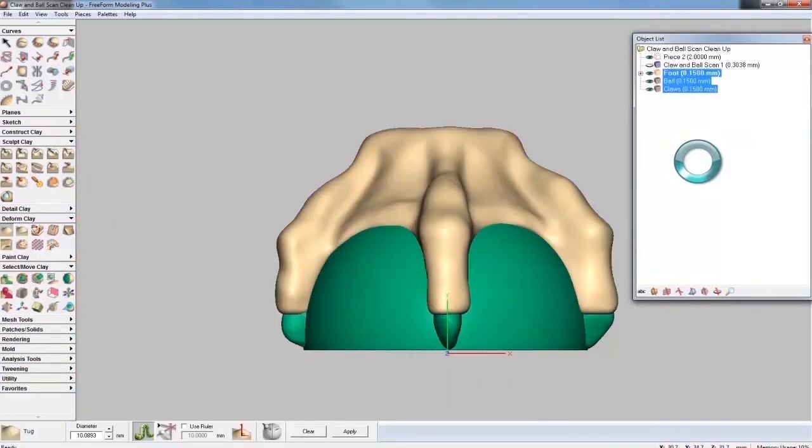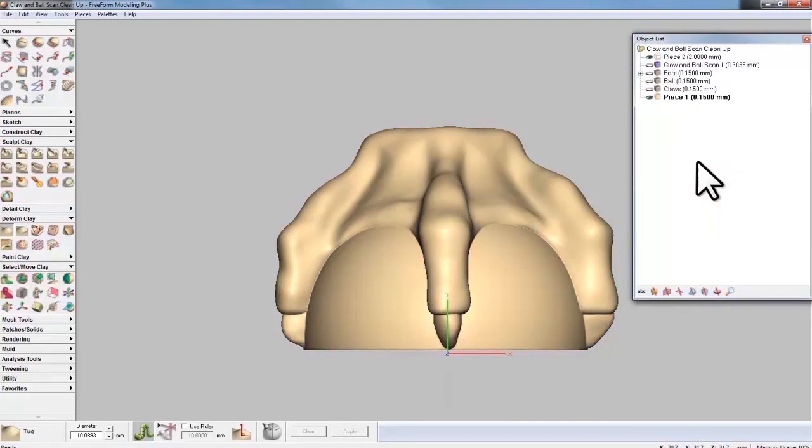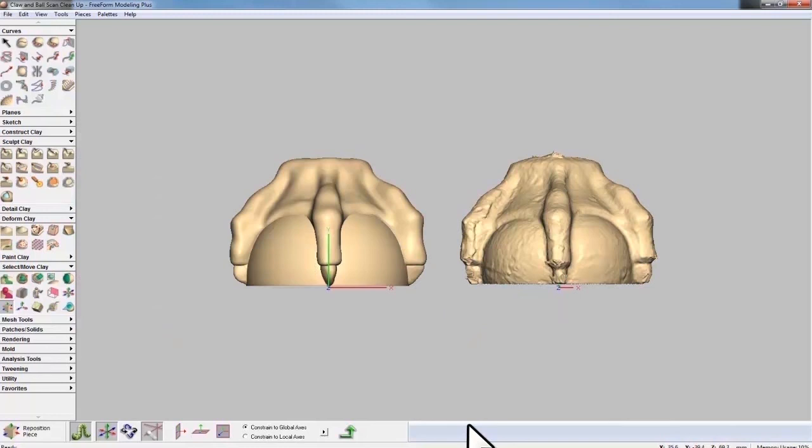Once all of the design elements have been isolated and refined individually, watch as they are combined effortlessly, while preserving the base shapes in the object list for future design modifications. And then in the end, we'll do a side-by-side comparison and look at how we were able to rebuild the model while maintaining the dimensional tolerances of the scan, but improving the surface quality completely.